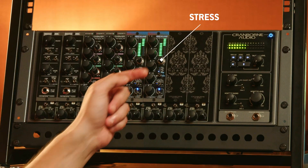From there, we have the stress control. The stress control is basically a dry-wet of our multi-band saturation circuit — our dynamics-focused saturation circuit — in most of the modes. So that is controlling how much saturation you'd like in your compression style, and that changes per mode. But in the polish modes, this is actually a threshold of the clipper, setting the threshold of the clipper rather than a dry-wet control like it is in the other modes.